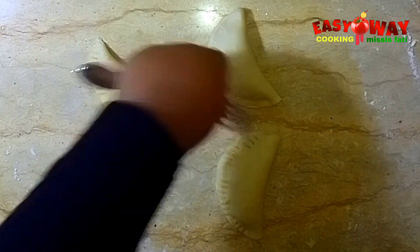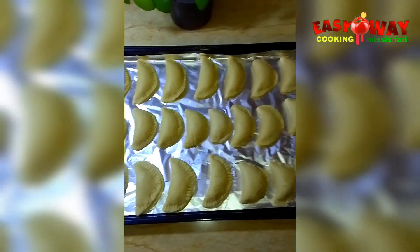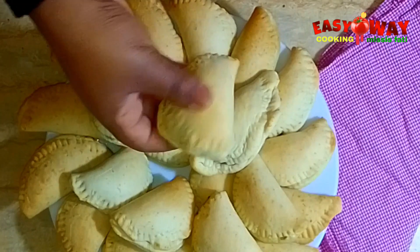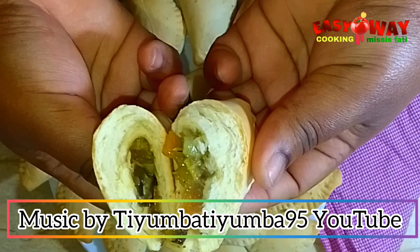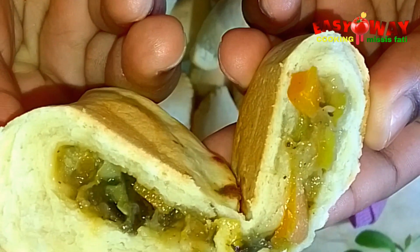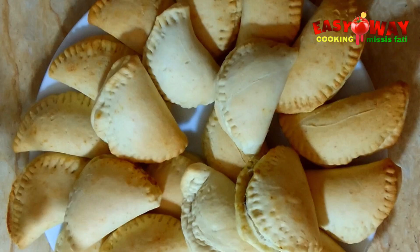My lovely sister helped me here — we are now finished wrapping all the pies. I'll be placing them in the preheated oven to bake for about 12 minutes. Here it is, my lovely people, it's ready! I'll be enjoying this pie with milk. See you in my next video, stay blessed — bye!